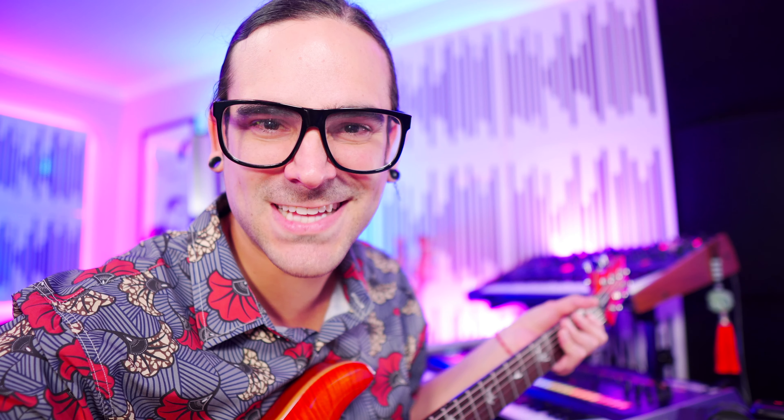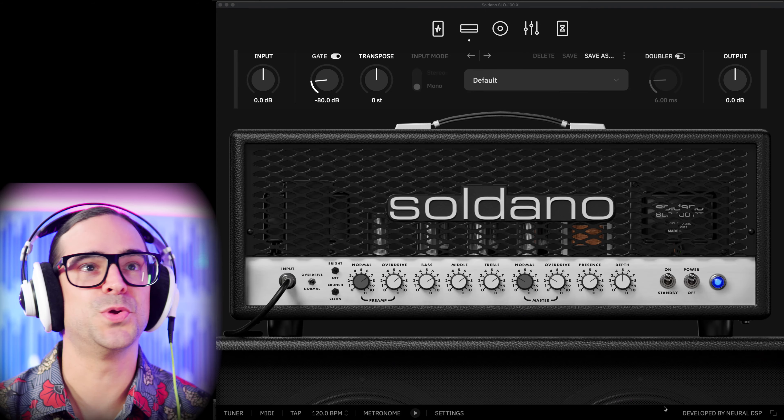I assume it piques yours too since you're watching the video. So let's stop the talking, get a guitar, and start rocking. Today we're going to be using my PRS SC Custom 24-08, because I've gotten so used to this guitar that I know exactly what to expect from the plugins. Call it my review partner.